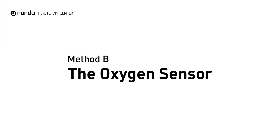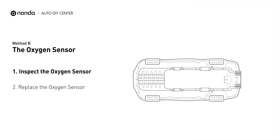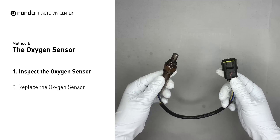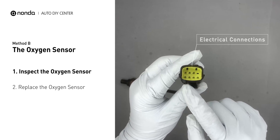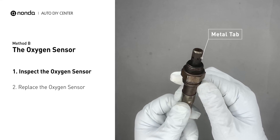Method B: The Oxygen Sensor. This oxygen sensor is located right after the catalytic converter. Bank 1 is on the side with cylinder number 1. Sensor number 1 is usually the one in the exhaust manifold. Visually check the oxygen sensor's electrical connections, wire harness,